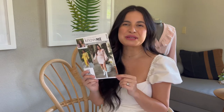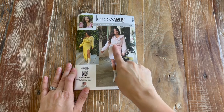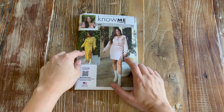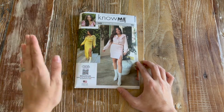Hi, my name is Alyssa and today we're going to be sewing my very first Know Me by Mimi G pattern. We're going to be sewing the ME2003. If you love ruffles, puff sleeves, and cozy sweaters, this is the perfect pattern for you. I'll be sewing view B for the sweater, which is the cropped version, and view D for the skirt. View C is pretty much the same thing, just a longer hem.